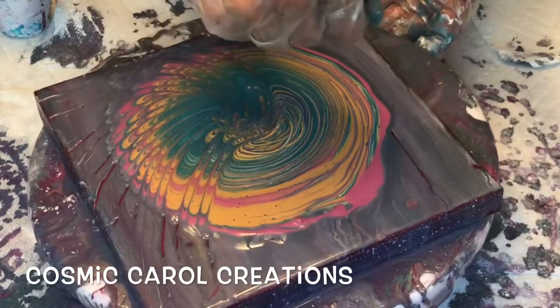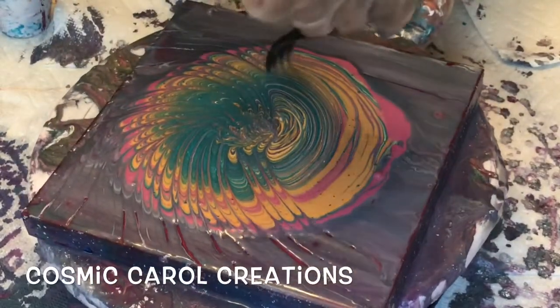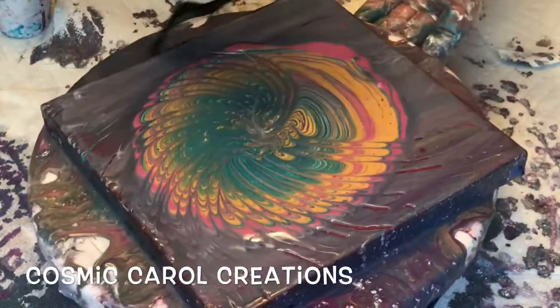The colors are just gorgeous now. And when you see the dried results at the end, you'll see what I mean with all the shimmer and sparkle.